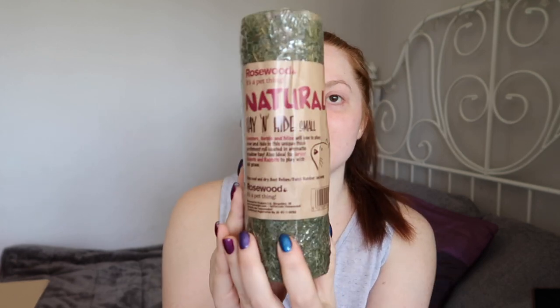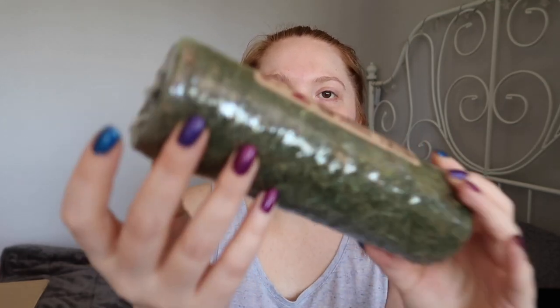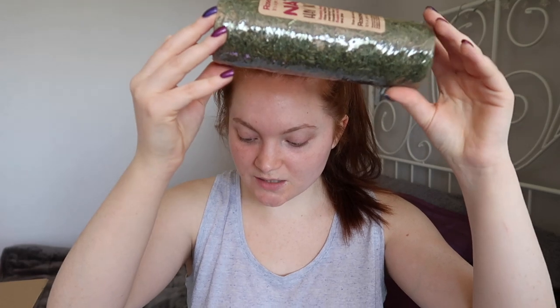Moving on to the other tunnel I bought. This one also by Rosewood is the Hay and Hide, again in size small. It is a little tunnel with just hay added to it. This one is actually super small - it's 19cm long but the diameter of the circle is 7cm, so this is definitely a dwarf or robo sized product. And it is £3.99.